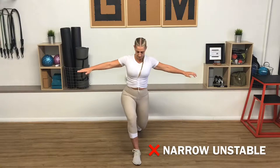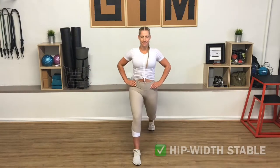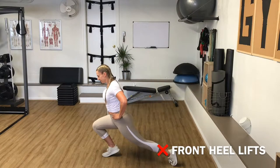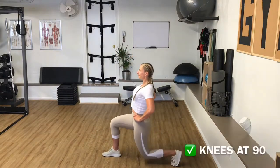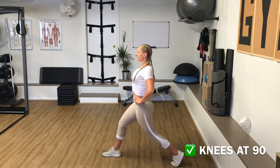If you find yourself losing balance, check your stance to make sure that it's not too narrow. Another common mistake is when we keep the back leg straight and lean forward, which pushes the front knee over the toes, lifting the heel off the floor. Instead, bend the back leg to a 90 degree angle and keep the front knee directly above your ankle.